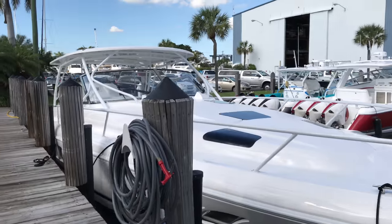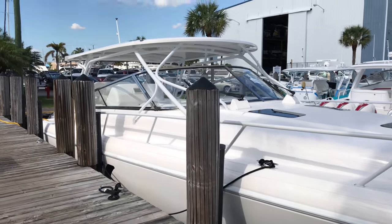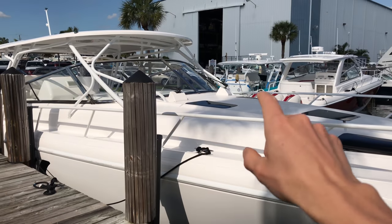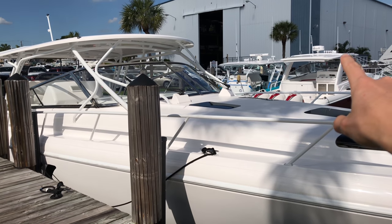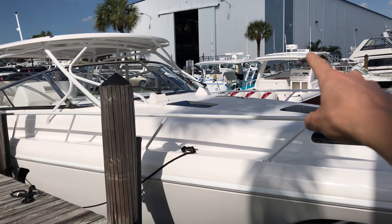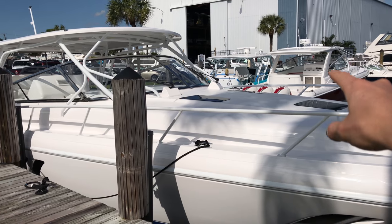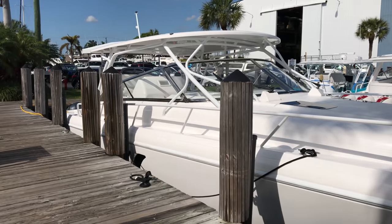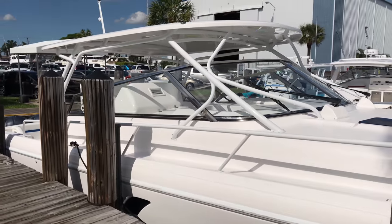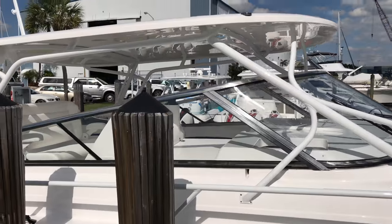Here is a nice example of a half tower hardtop. The biggest difference — if I can back up here — is that the other two have the same hardtop where it's a one-piece fiberglass that comes down to the gunnel to support the hardtop. Here it's all aluminum that you can choose to powder coat if you want. Those are the biggest differences. They're both really nice, so whichever one you like.